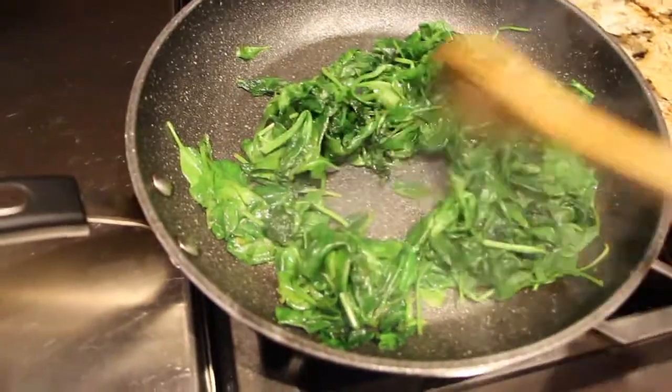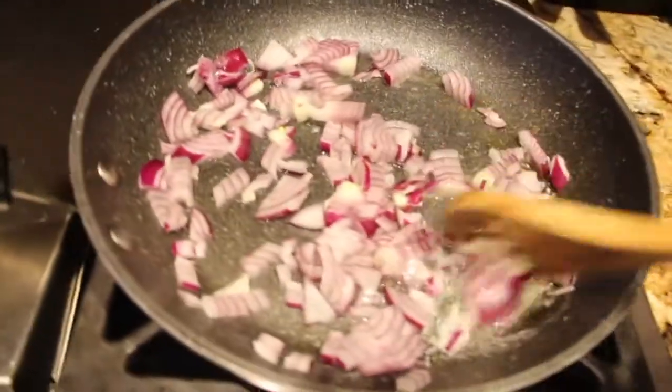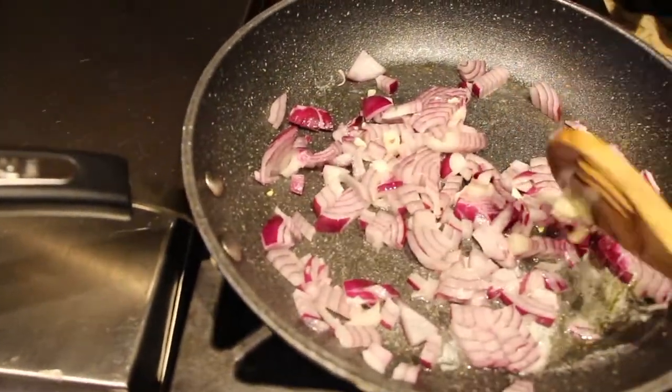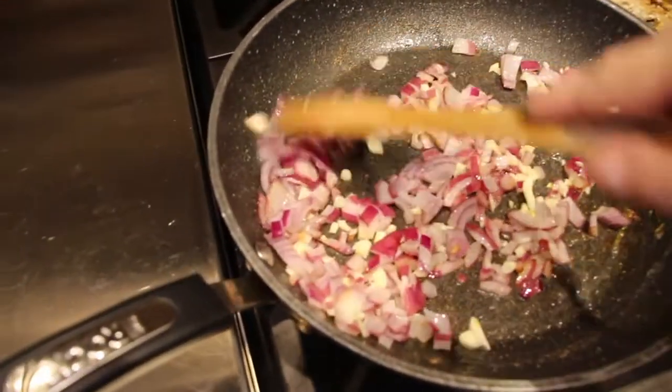This recipe is super good. I have one purple onion that I diced and I'll sauté in my frying pan. I peeled and chopped four garlic cloves, so I'll sauté the garlic cloves until they're nice and tender.